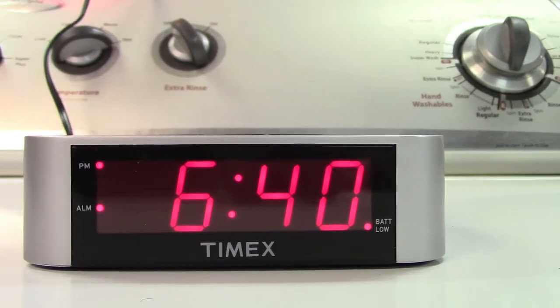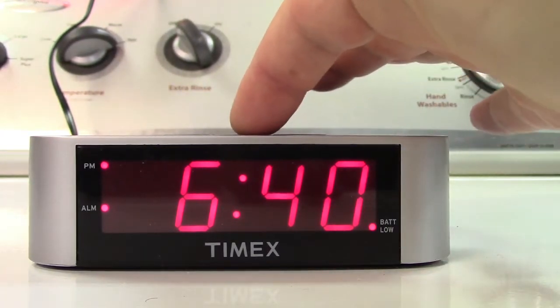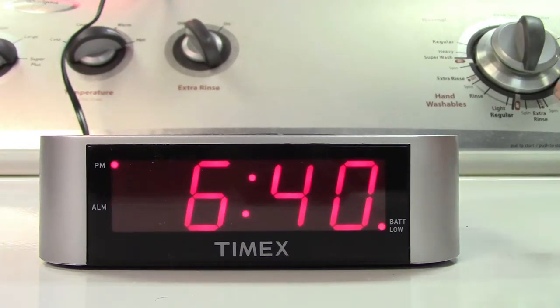The alarm continues like that until you turn it off or hit the snooze — which we'll do — which flashes the alarm indicator. It'll go off nine minutes later, and it's that simple.